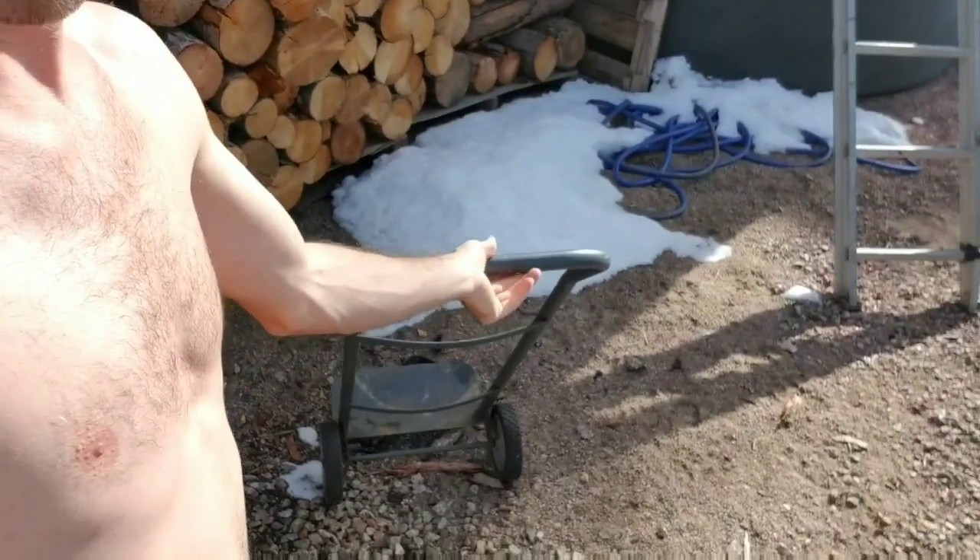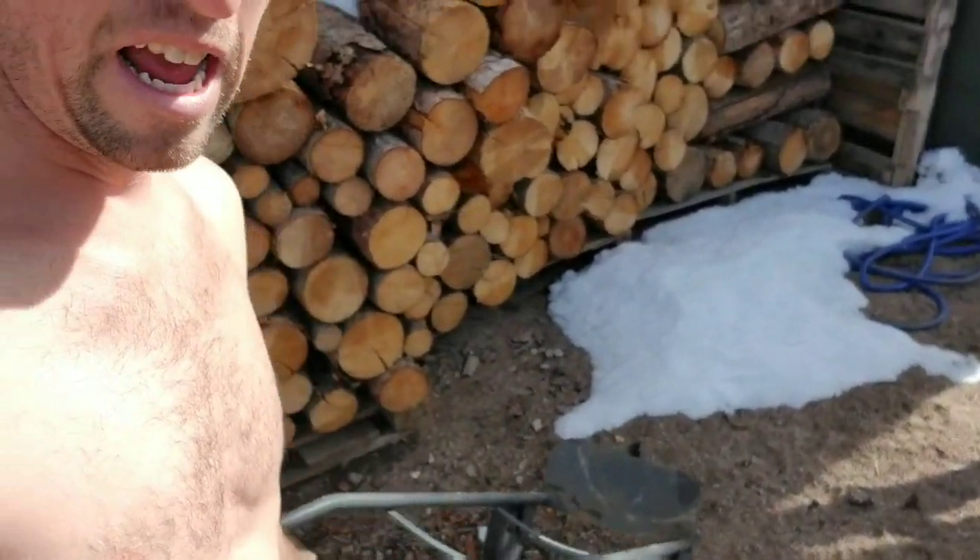That extended heat burns everything off. Like I said, I had the inspector out here and they passed my stove, so that's that.